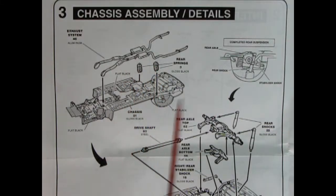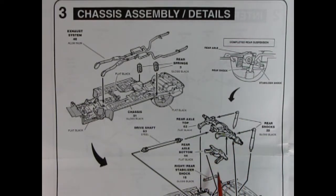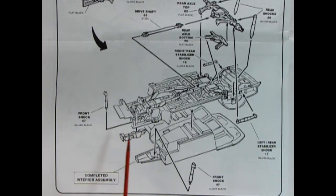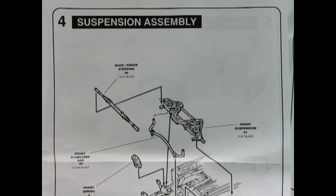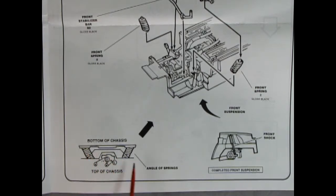Panel three shows chassis assembly details — this is a big sheet of paper. We've got our exhaust system going in place, rear springs, rear differential, axle bottom glued together, shock absorbers, right and left rear stabilizers, and the drive shaft hooking on the back of the transmission into the front of the differential. The bottom part of the illustration shows the front shock absorbers going in place. Panel four covers the suspension assembly — front suspension unit dropping in, front springs, front stabilizer bar, and the rack and pinion steering unit.